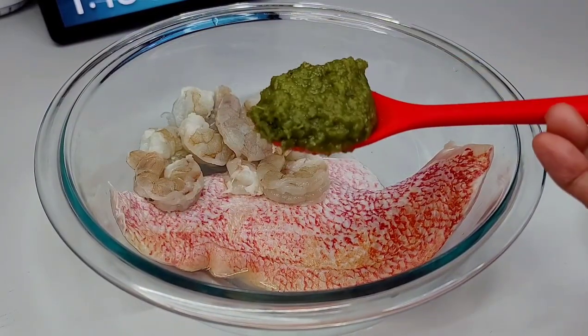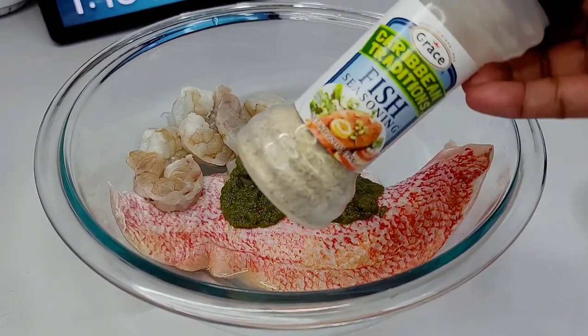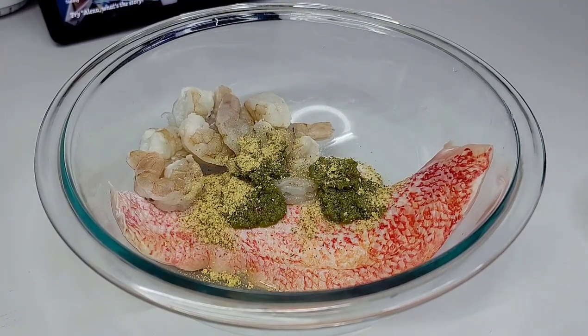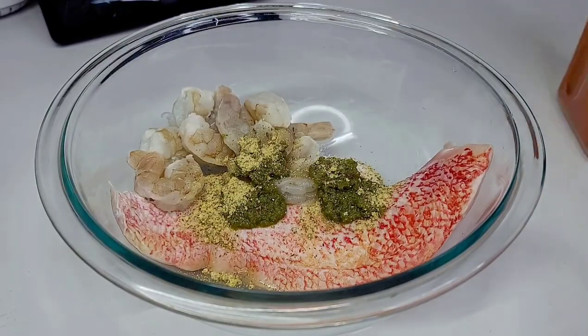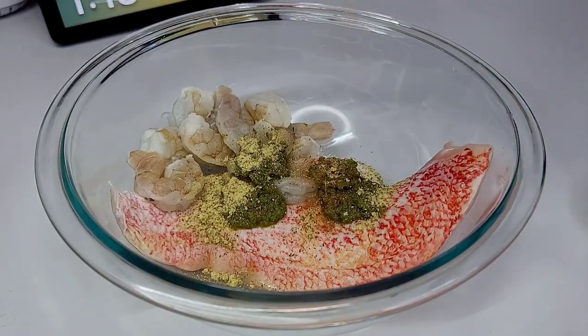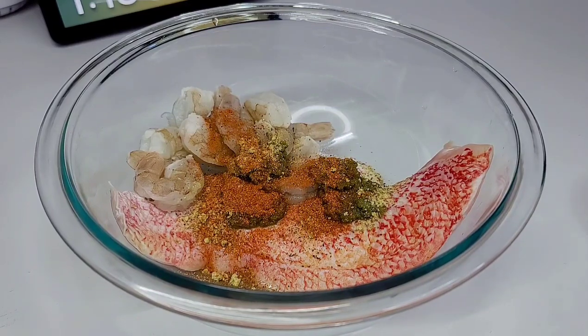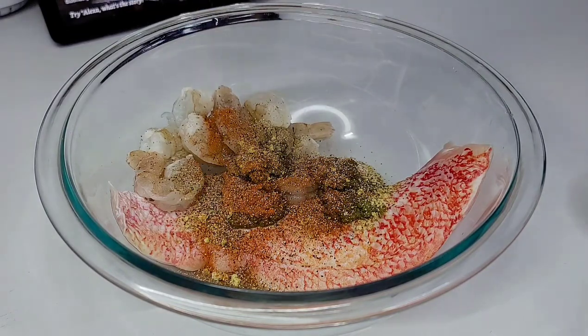So let's go ahead and season our fish and shrimp. I'll add a tablespoon of green seasoning, then go in with some fish seasoning, a little bit of Old Bay, and some black pepper. Very simple. Now I came up with doing this because we have a storm outside — it's rainy with hard winds and I can't go to the store right now. So I just went into my fridge and looked for whatever I had in there.